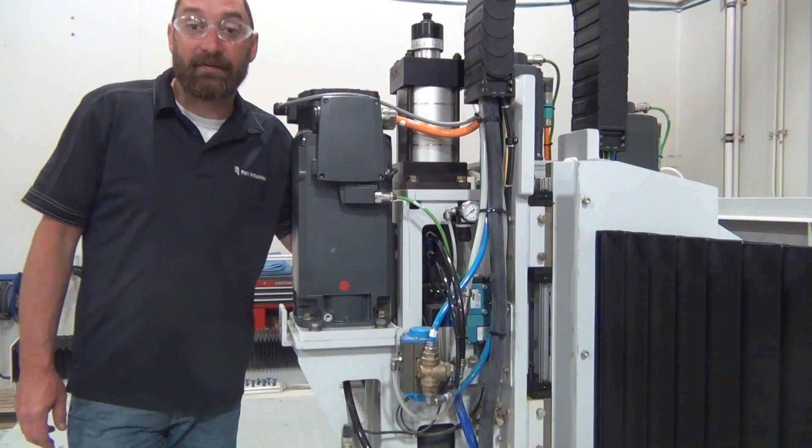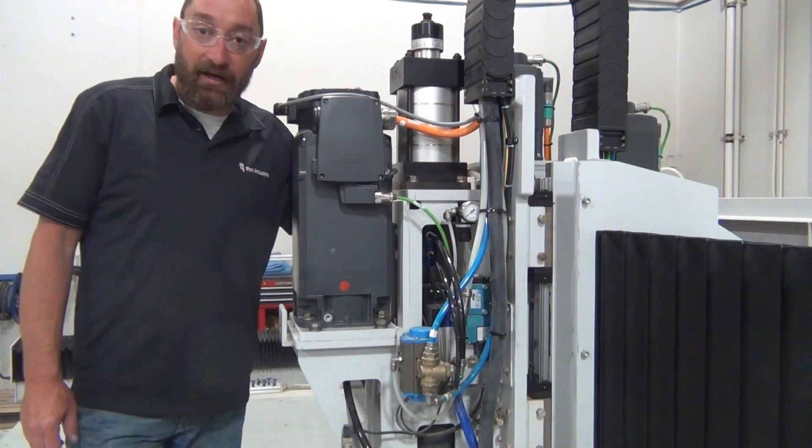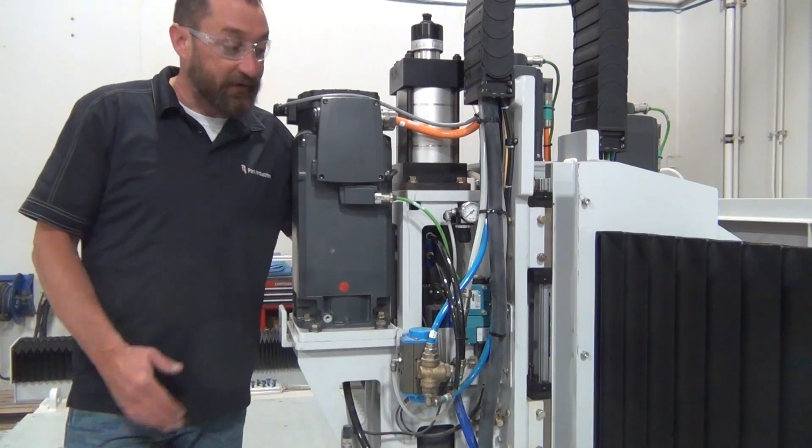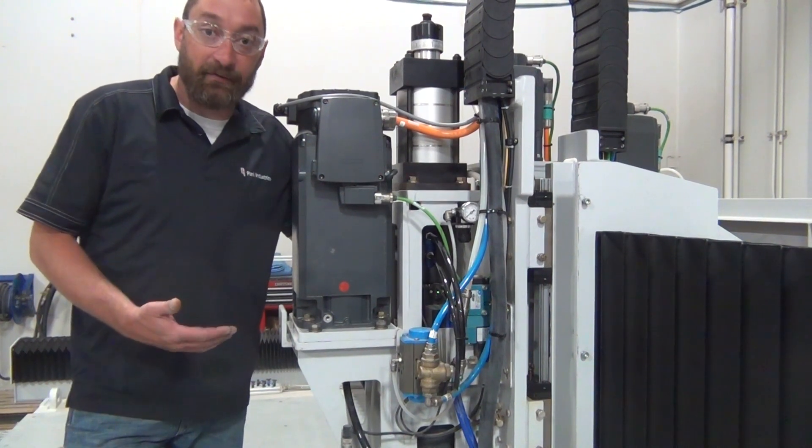Hi, I'm Josh with Park Industries Technical Support. Today we're going to have a video here on showing you how to swap your water union out of a Tiny 2000 series or 3000 series.